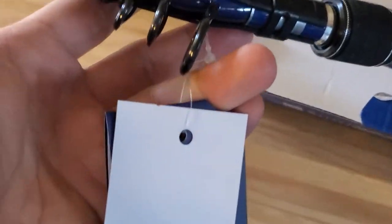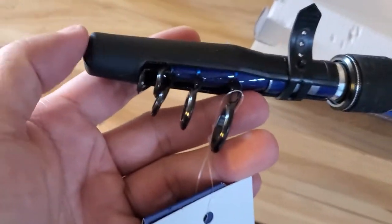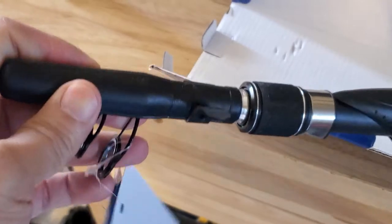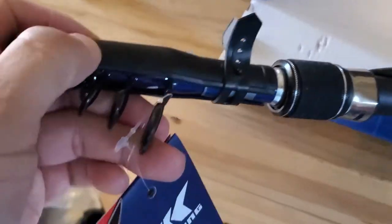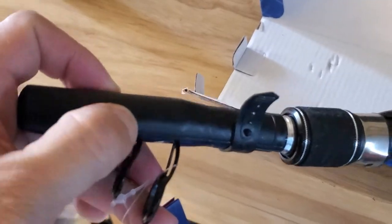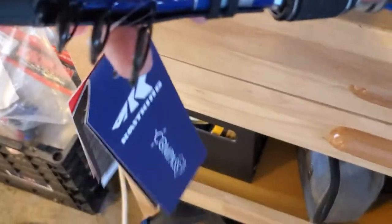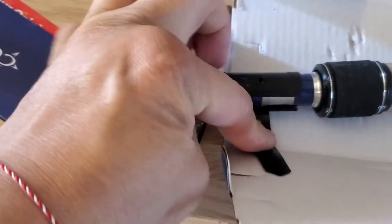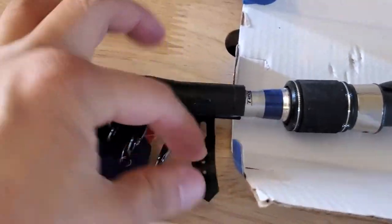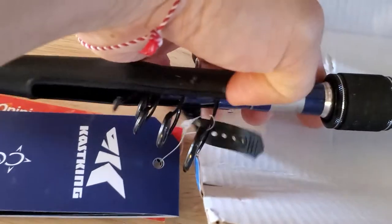It comes with a tip cover — once you collapse it you can put this over so you don't break the tip. I like this; it's not hard but it's kind of semi-hard where you can press it, but it should give enough protection. It's a clip-on, so if I wanted to take it off I just unclip it and slide it off.